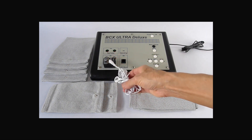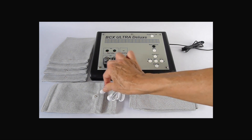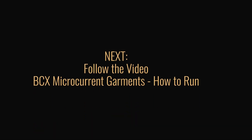Then connect the wire to the garments at the snaps. The green side of the metal, then the red side of the metal.